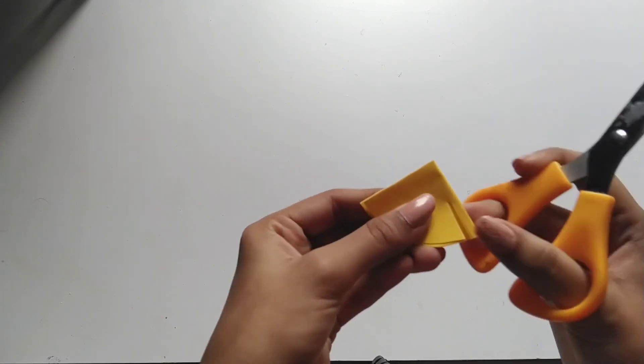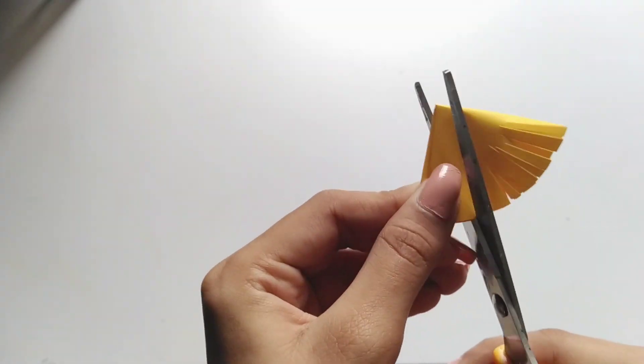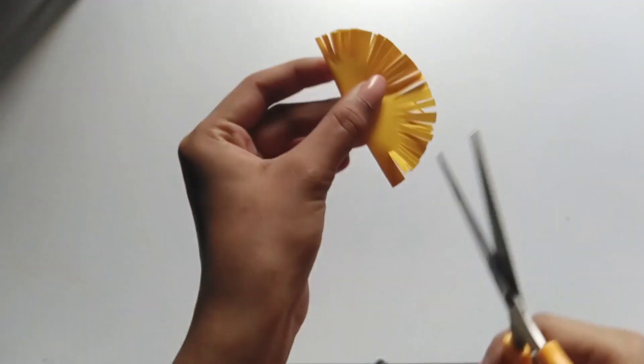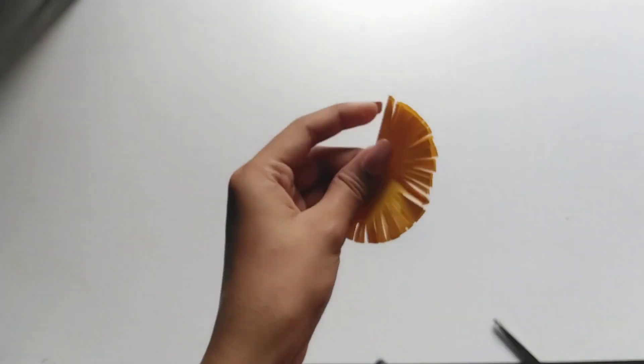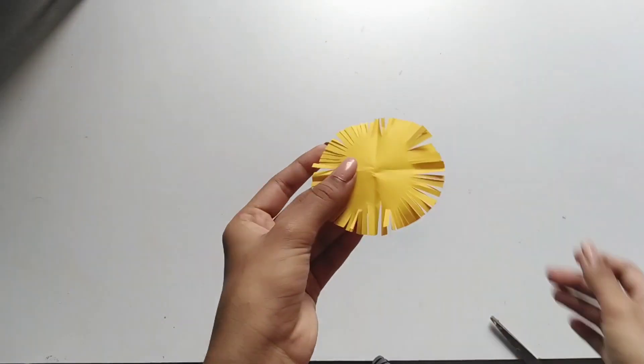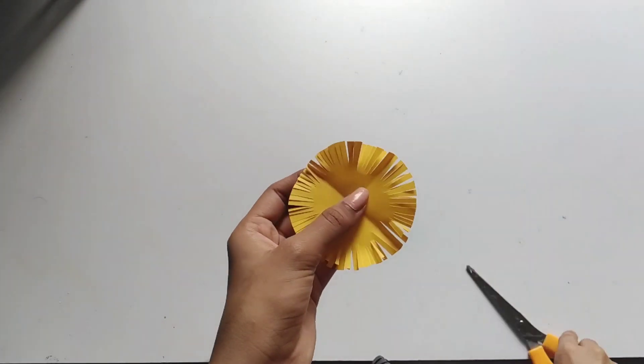I am using a small circle. We will cut the flower for a small circle. Now we will open it. We have scissors to use.